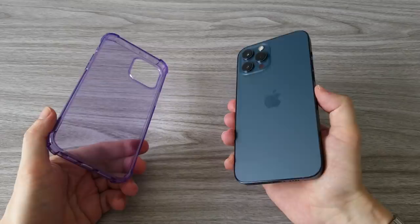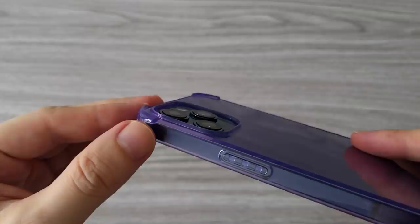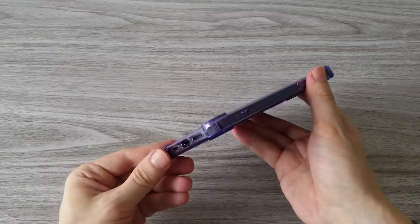And this is the last phone case we will test today. This is a simple silicone case. However, with its design, it has perhaps the best protection from the bunch. The phone case is lifted up around the display and the back of the camera, which provides more protection to the phone if it's dropped.